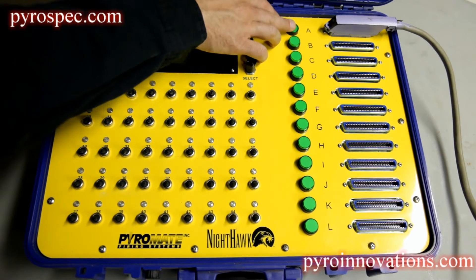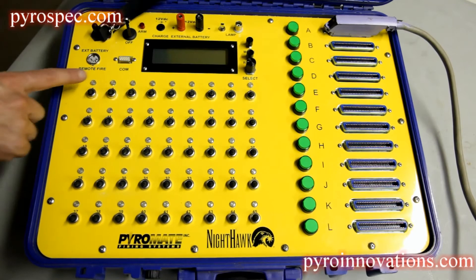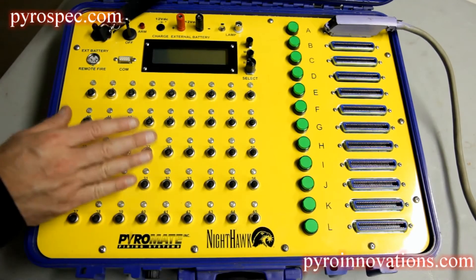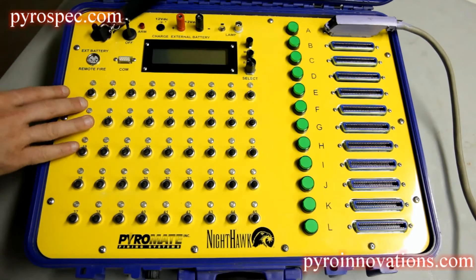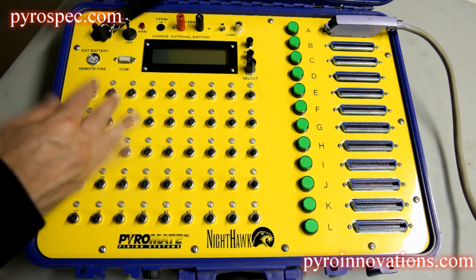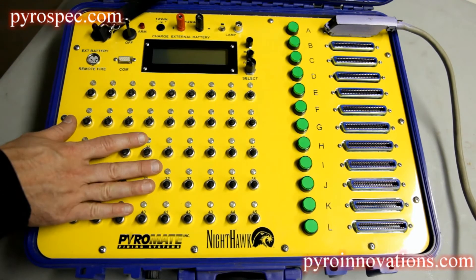When a particular bank is selected — so let's say bank A is selected — these 45 switches will correspond to field module A. When you select bank B, these 45 switches will correspond to and fire anything on field module B.